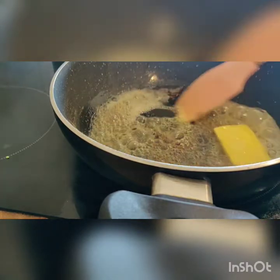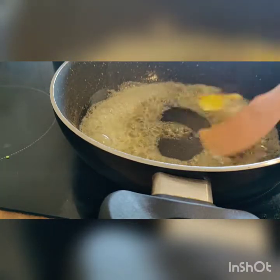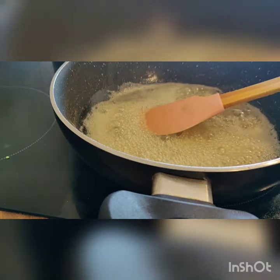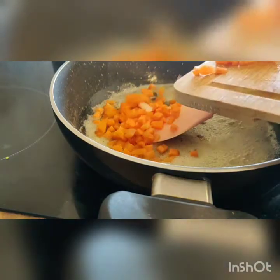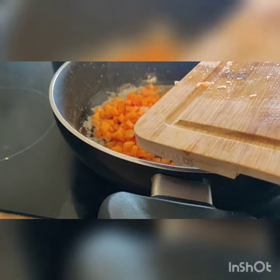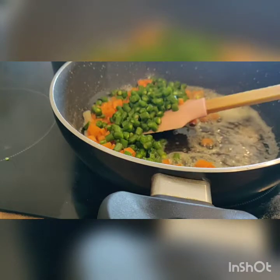I have to cut the vegetables into cube size. First, I will make time for vegetables. So first, carrot and beans — we will cut them into small pieces.